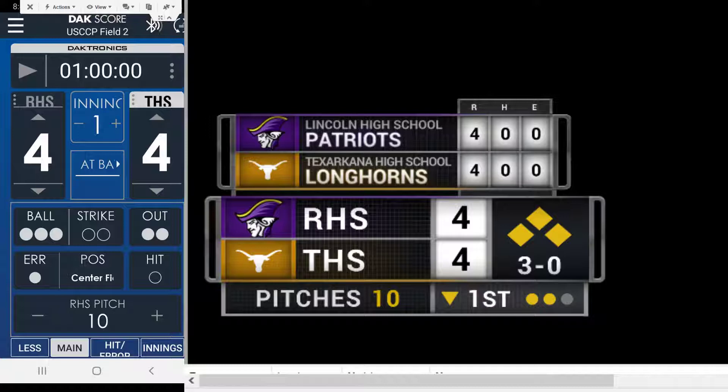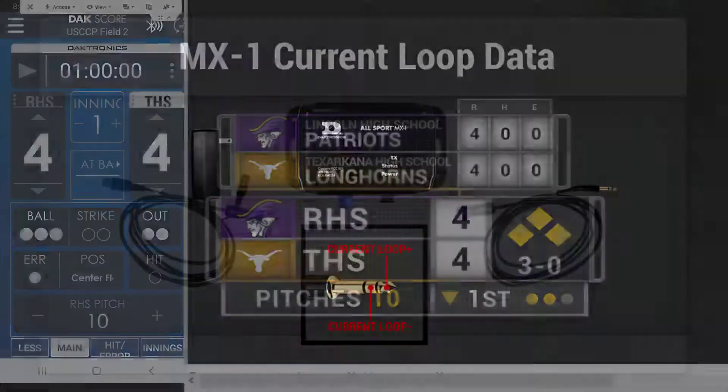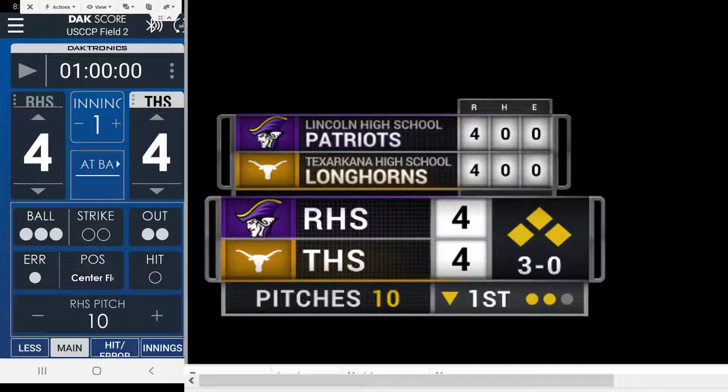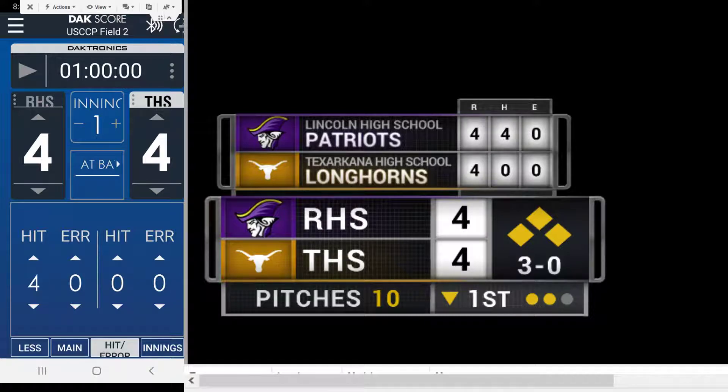So that's a simple overview of what it does. You have two parts: the MX-1 which outputs the current loop — we break that down and convert it to RS-232 on the other side, then parse that data to give us the externalized data feed. We could also change sponsors if wanted, and have the base information program from the application to change sponsor info. We can also display hits and errors in the score bug.